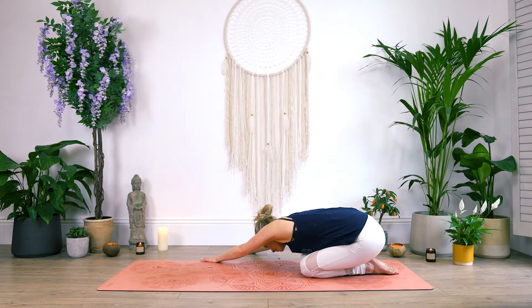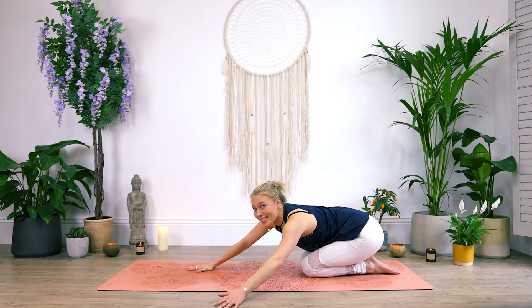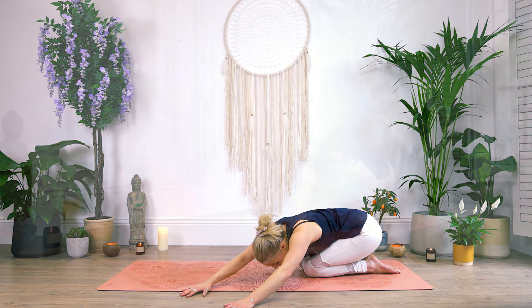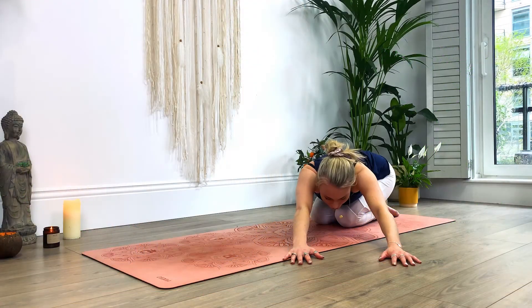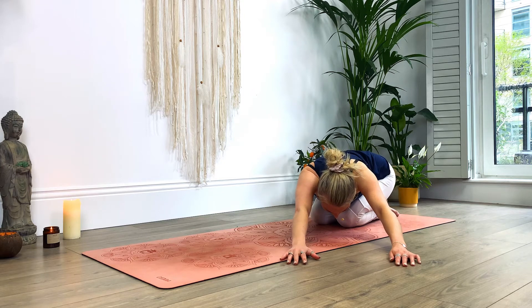Breathe. You should start to feel this stretch along the left-hand side of the body and the outside of the left shoulder. Walking the hands back to center and then taking it to the other side, reaching towards the left side of your mat. Begin to drop the forehead down. Feel that stretch along the right-hand side of the body. Deep breath in and exhale out. Breathing in and breathing out. Very good.